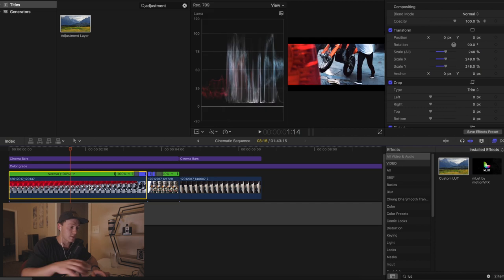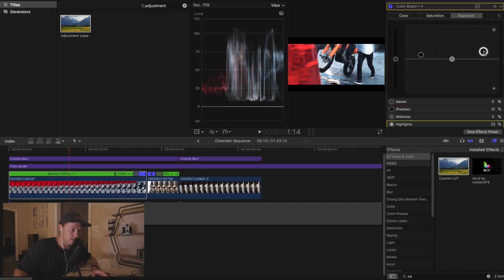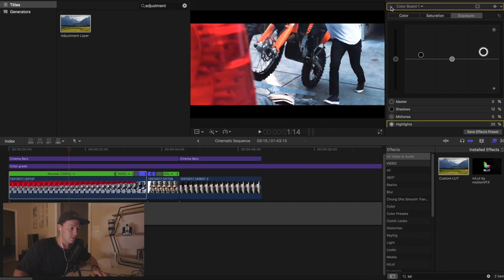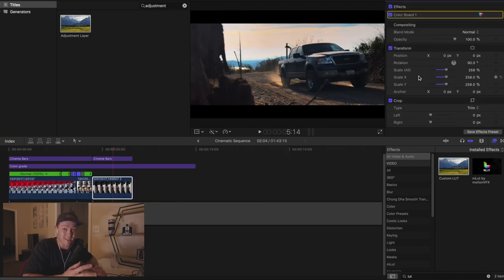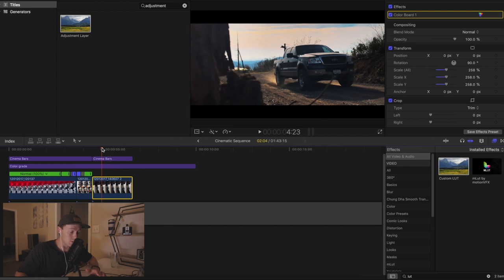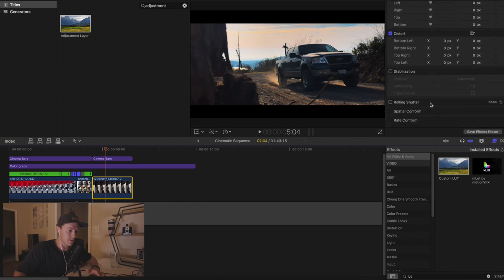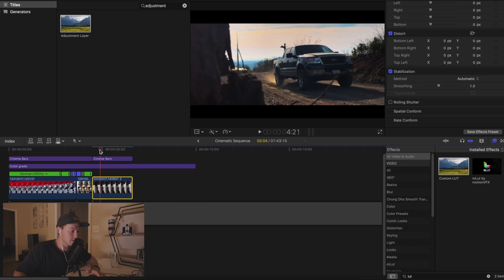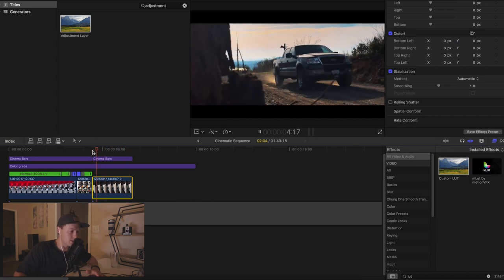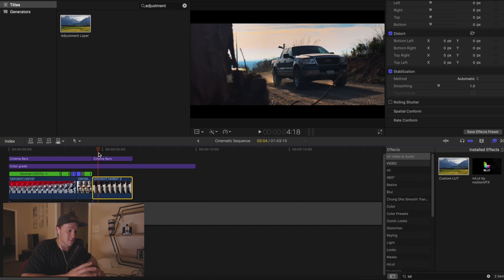To do a quick color correction, I'll play with the exposure and turn it up a little bit — now the colors look much better. My fourth and last editing tip is to add a little bit of stabilization where you need it, because smartphones are definitely not the most stable. You scroll down, click the clip, highlight it, and just click stabilization. You can control how much stabilization you want, but for the most part I leave it at the standard setting. It's already a lot more stable than before — just an extra little touch. I'll go through all my clips and do all four of these things in order.